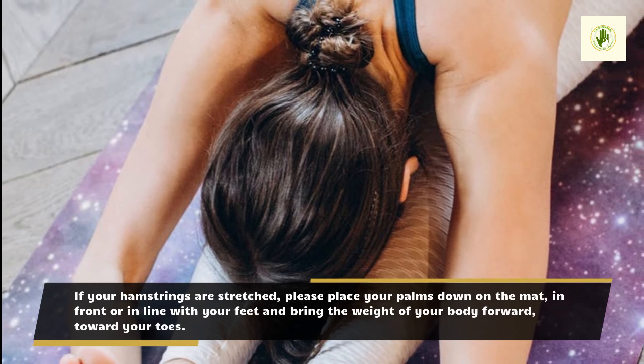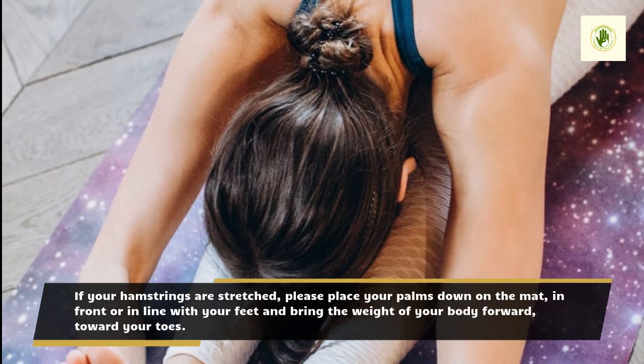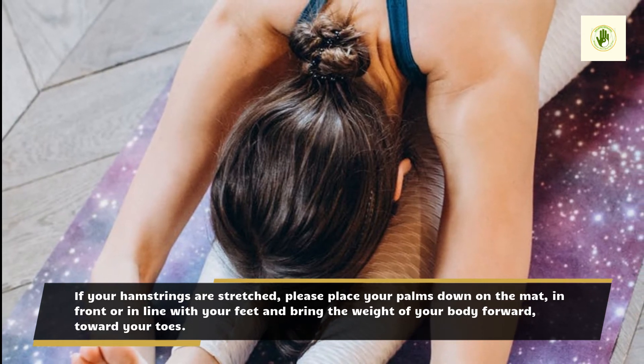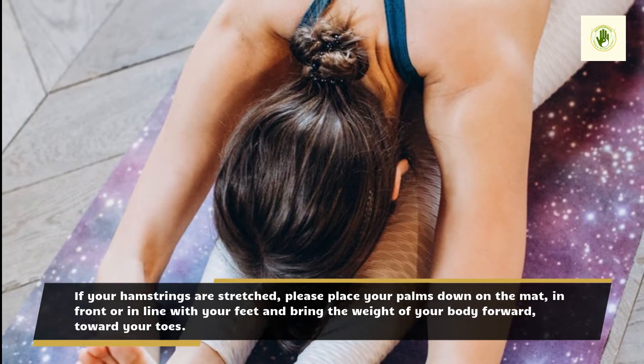If your hamstrings are stretched, please place your palms down on the mat, in front or in line with your feet and bring the weight of your body forward, toward your toes.